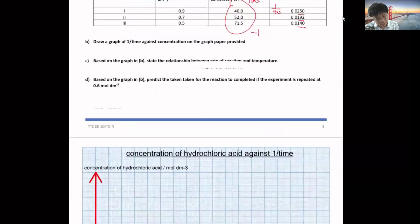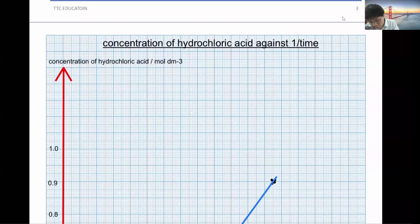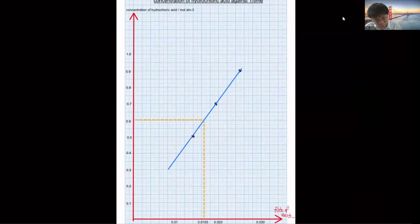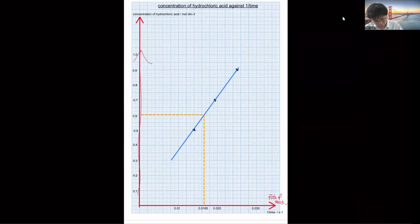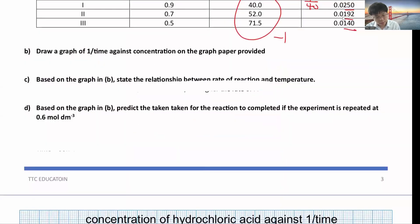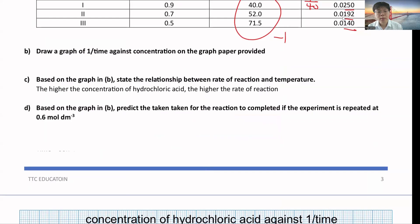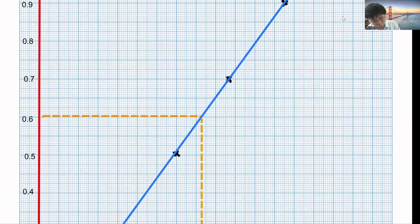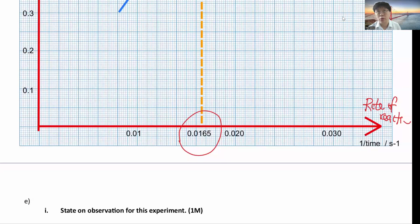After drawing the graph, state the relationship: 1/time represents rate of reaction, so the higher the concentration, the higher the rate of reaction. They may also ask you to predict a value — for example, at concentration 0.6, find the corresponding 1/time from the graph. Show dotted lines on the graph to read off the value 0.0165, earning 1 mark for showing it in the graph.